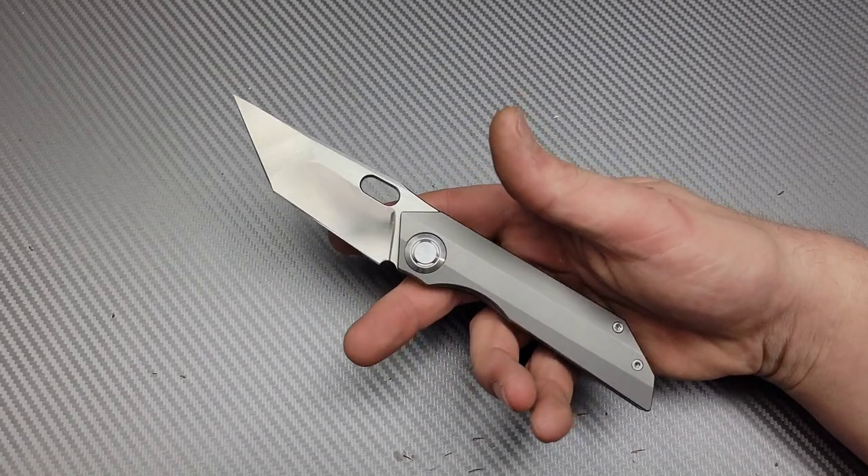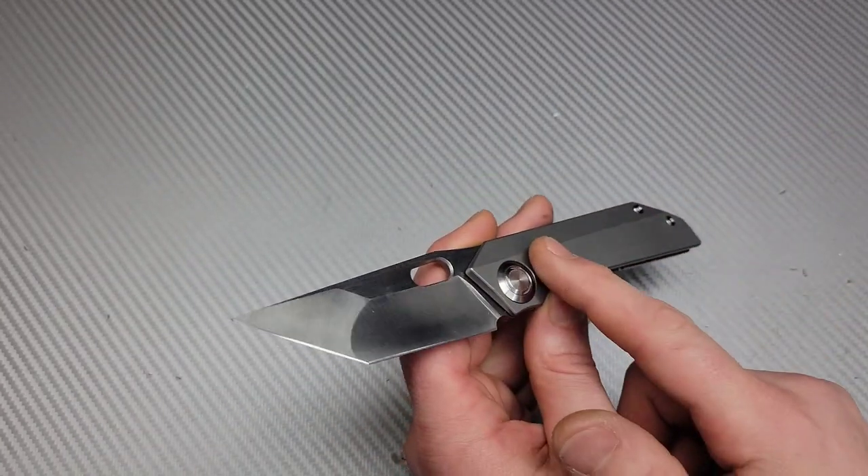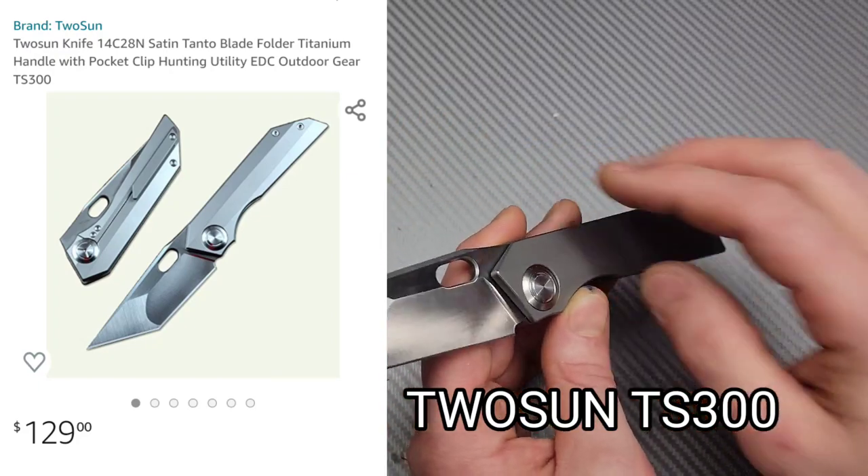Neves Knives. I'm Jared and we got a quick unboxing. This is the Tucson TS300, I think — I'll throw it up on the screen.